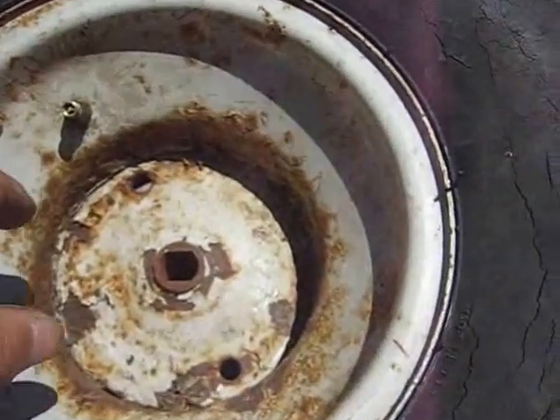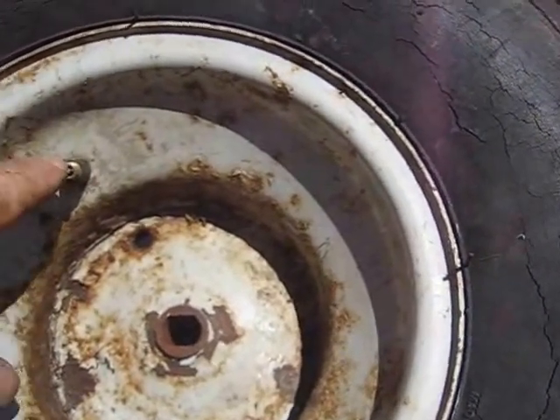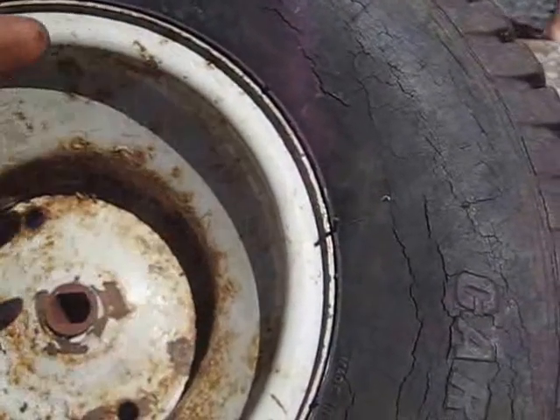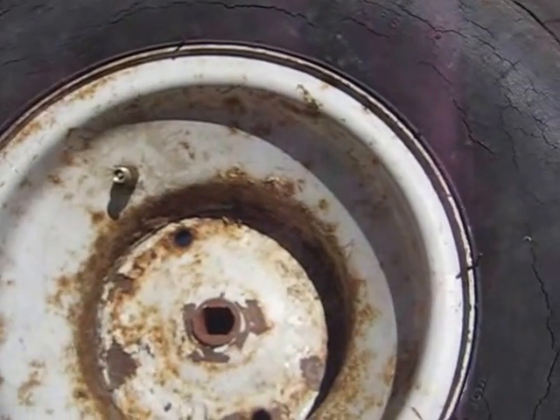A little tip I picked up: after you fill the tire with air, take that Schrader valve out, let the air out, and fill it again. It lets the tube inside relax and fill up properly. I don't know whether that's strictly necessary — I never did it before — but I did it this time.